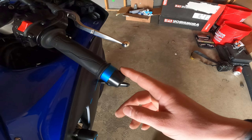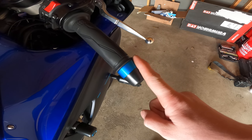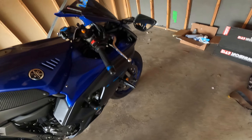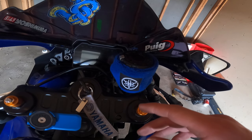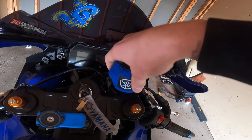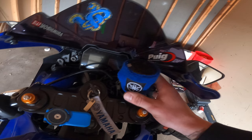Up here we've also got Womet-Tech bar ends. These came in black but I replaced them with blue — kind of makes the bike look a lot nicer and matches the aesthetics. I also got a blue brake fluid reservoir cover, which cleans up the look up here nicely.